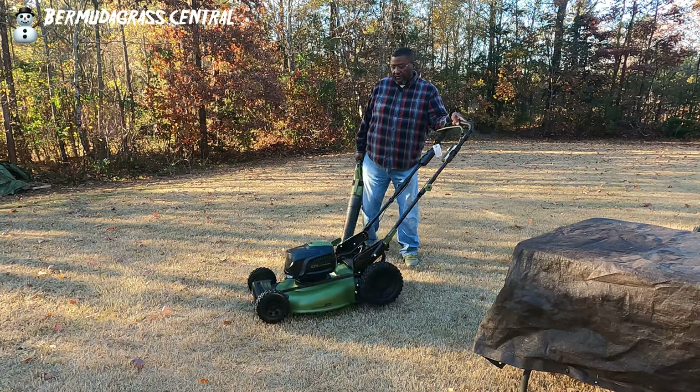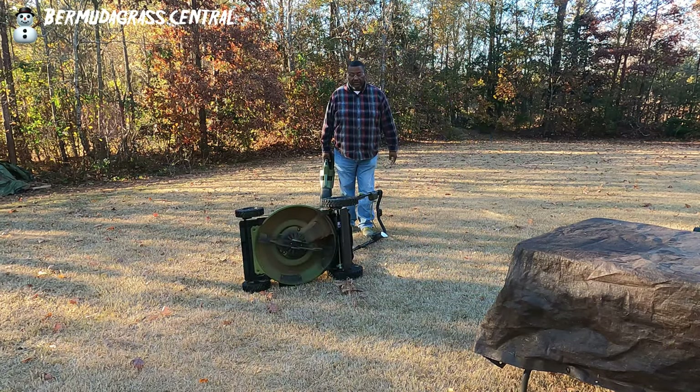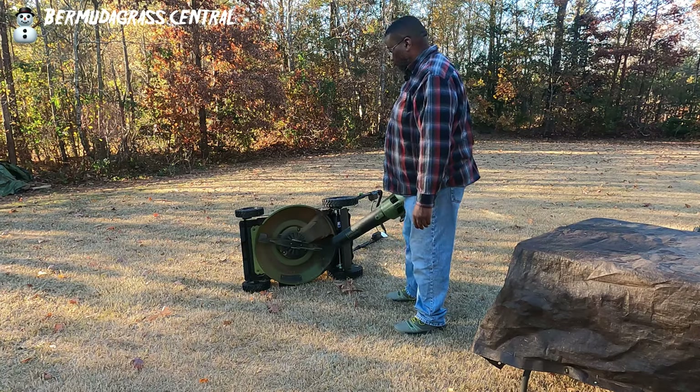Now that you've got it blown off on the inside, flip it on the side. Remember, make sure that the batteries are not in that lawnmower. You don't want to hurt yourself or cut yourself, or blow the bottom of your mower off.